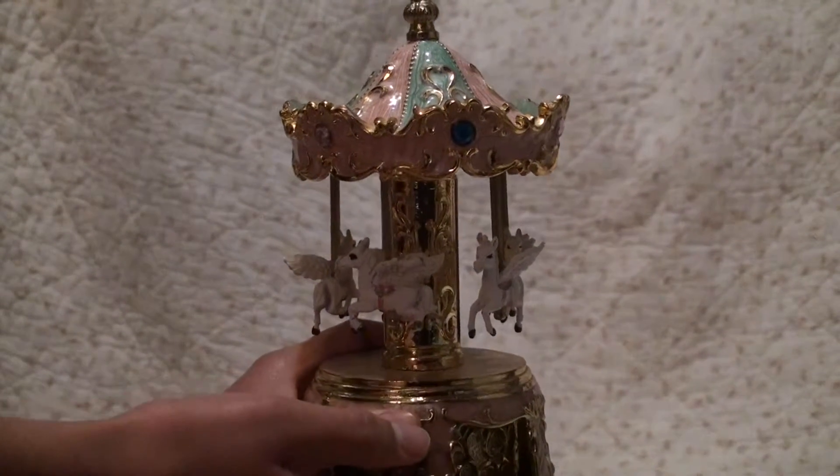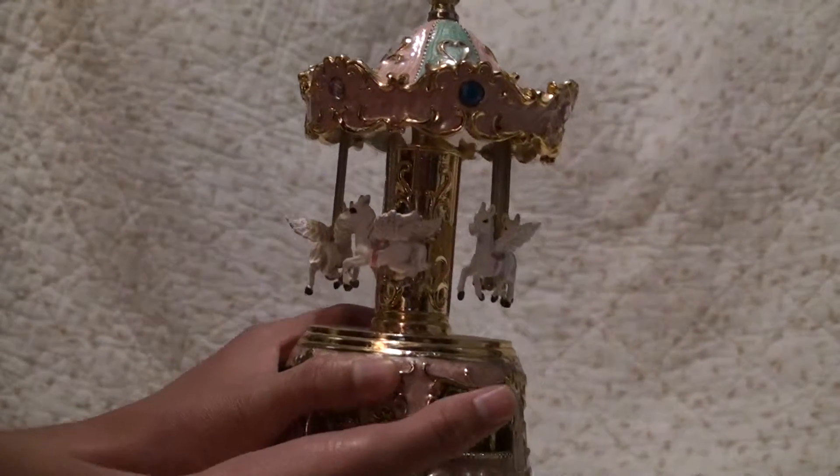Welcome to Vintage Girl Toys! Today we're going to be looking at this beautiful music box.